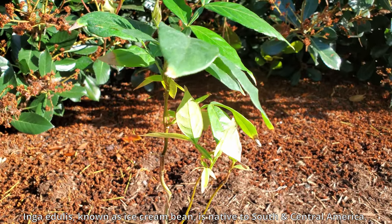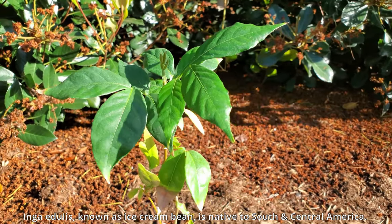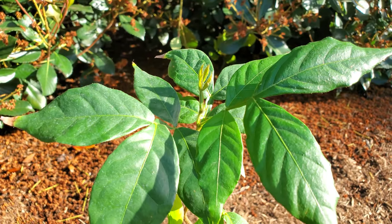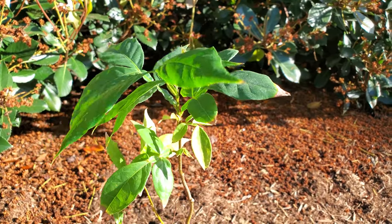It's day zero. Inga edulis is the scientific name. It's known as the ice cream bean. It's native to South and Central America, mostly mentioned in Amazonia. It's said to be a fast grower according to the nursery owner or one of the employees I bought this from.